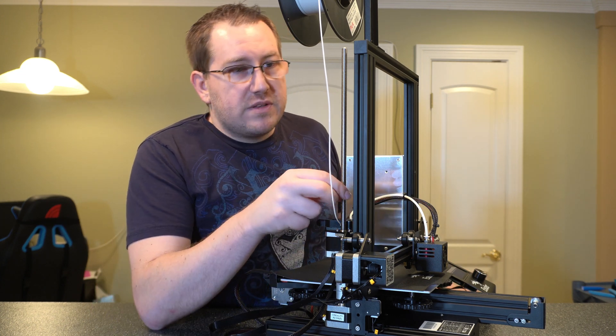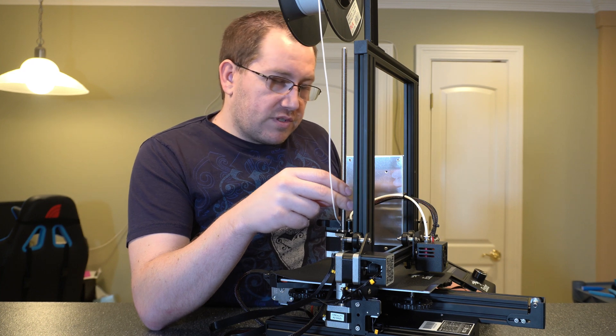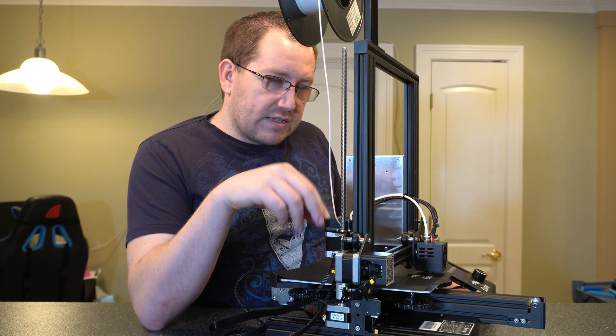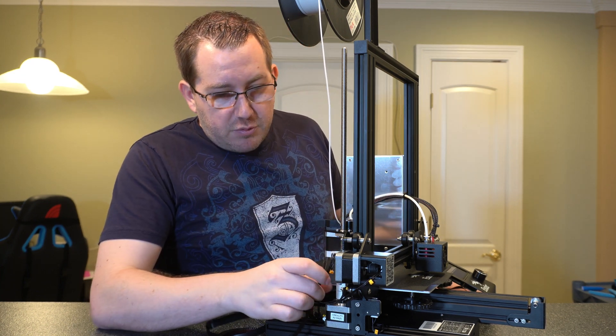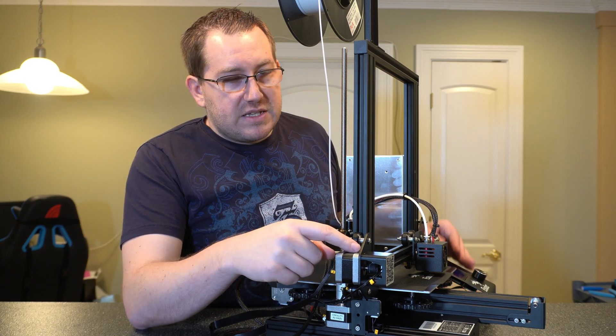This long screw right here is what controls the movement on the z-axis. The stepper motor will turn this, which then turns the screw and raises the axis itself.